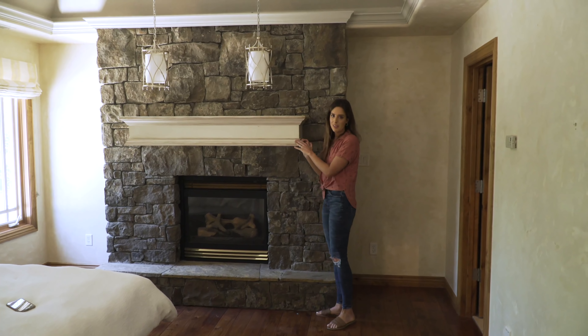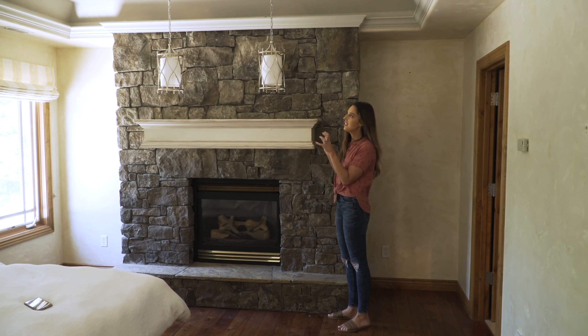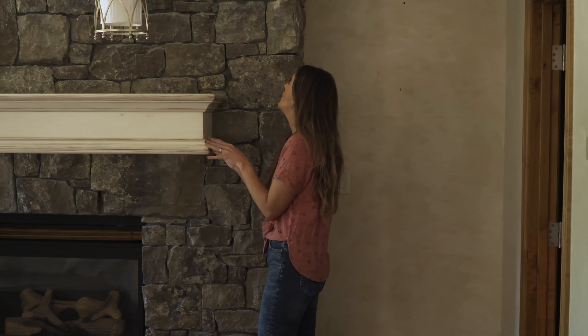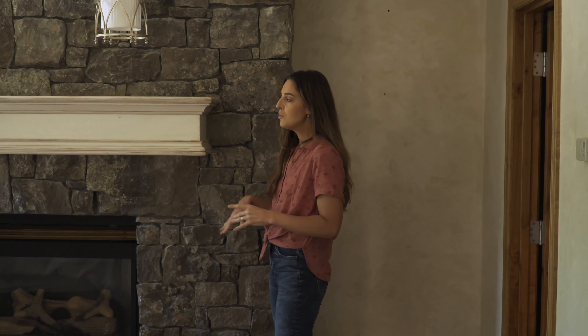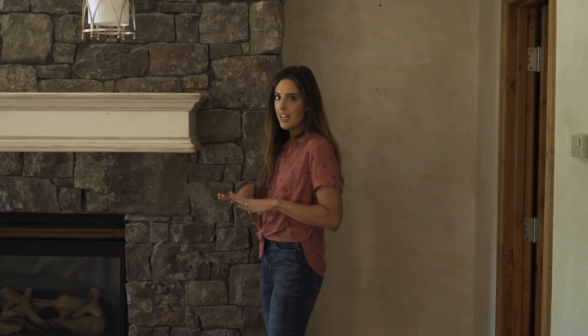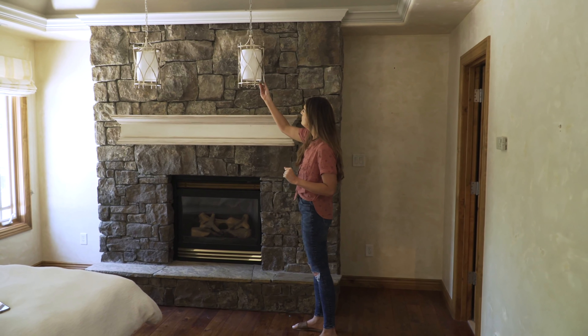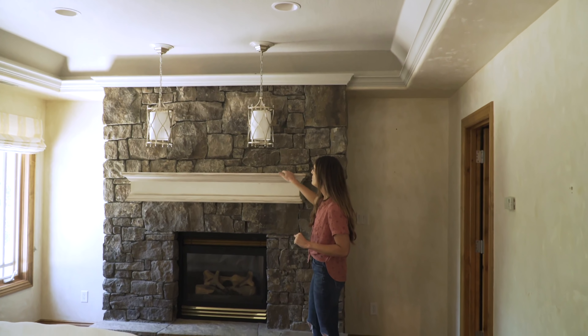I love the idea of a fireplace in our bedroom, but this one is a little intense — it's a lot, just a little in your face. Initially I don't think we're going to be doing anything major with this. Eventually I imagine something a little more slim and understated, but for now I think there are some things we could do to just give it a make under — namely these interesting placements.